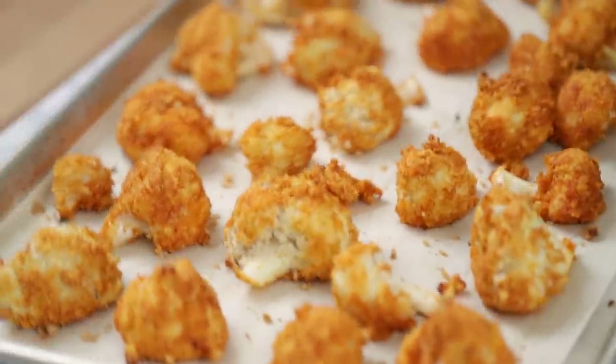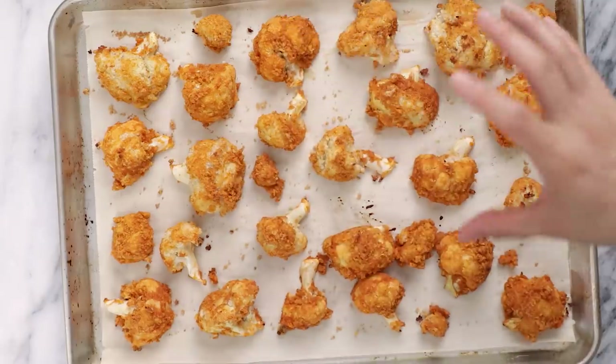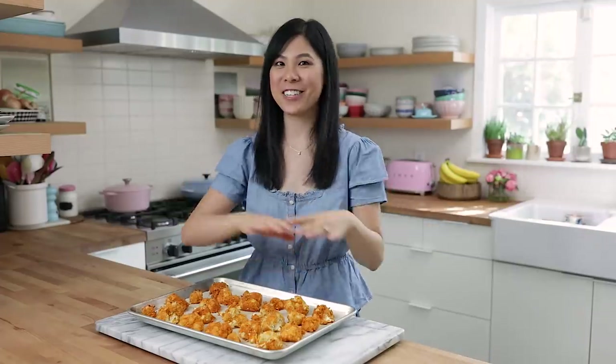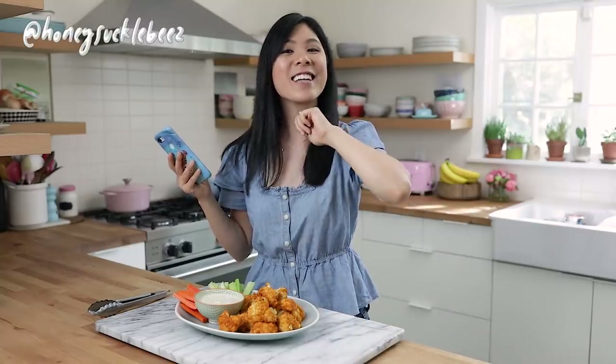Our cauliflower buffalo wings are done! The panko has crisped back up and there's a nice crispy coating on the outside. Smells a little spicy, but that's just how we like it. I'm going to go ahead and transfer this to a platter and show you guys how I dress it up. Just doing a quick social post on my Instagram — if you guys haven't followed me yet, be sure to head on over and follow me at Honeysuckle Bees.